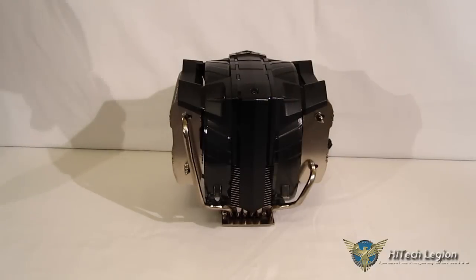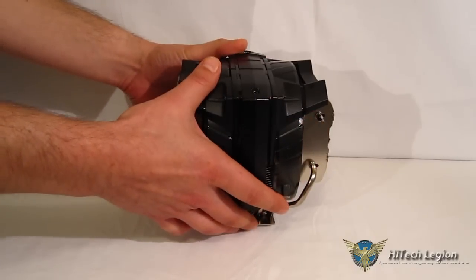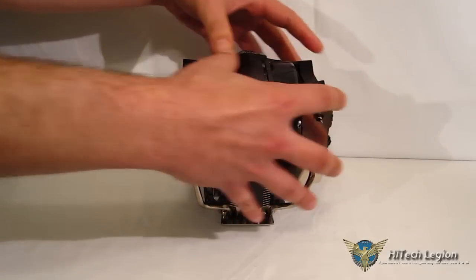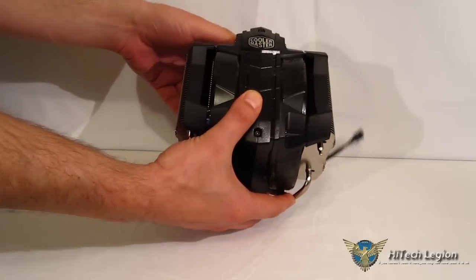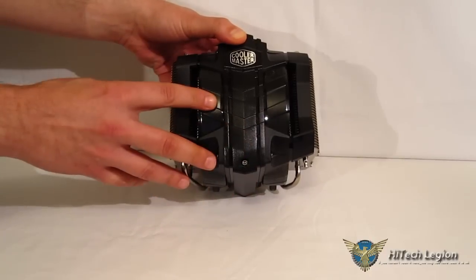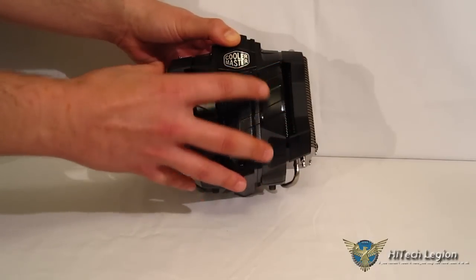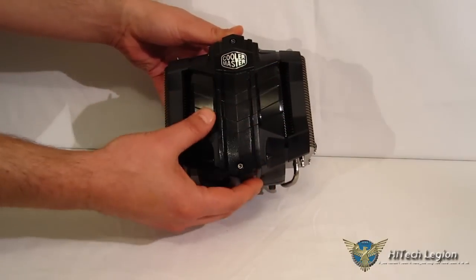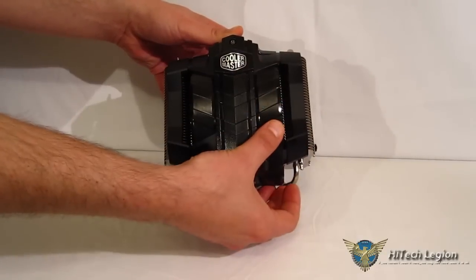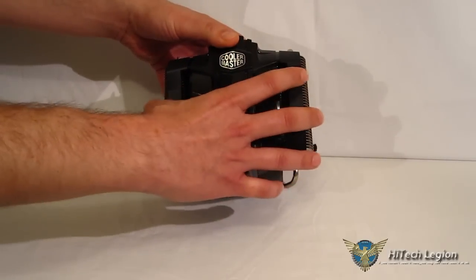Taking a look at the V8 GTS itself — it is a very, very large and wide cooler, but it actually has an odd seating in the case, sitting more towards the back than you're typically used to. It's not going to be overhanging the RAM slots as much. As far as the automotive theming goes, it absolutely hits the nail on the head. All black, totally shrouded up top, with red LEDs — it looks like you've got a burning engine under the hood. Notched with Vs up top, Cooler Master logo, fans covered, and small shrouds over the outer heat towers.